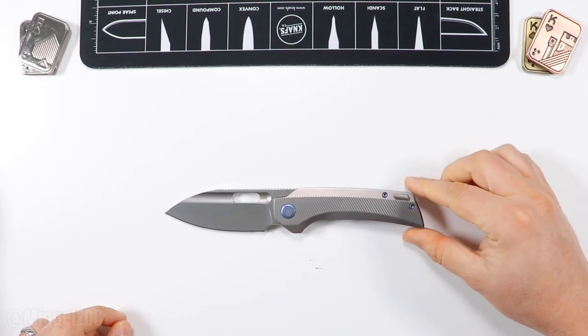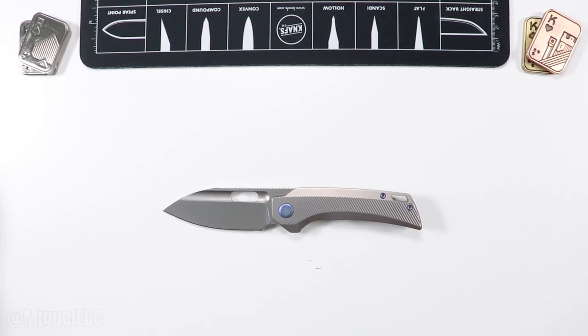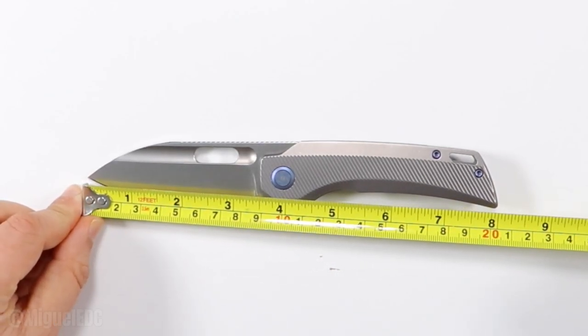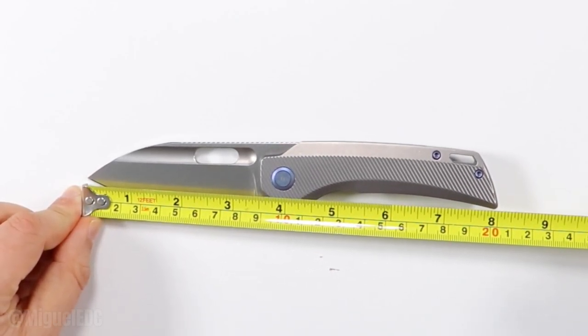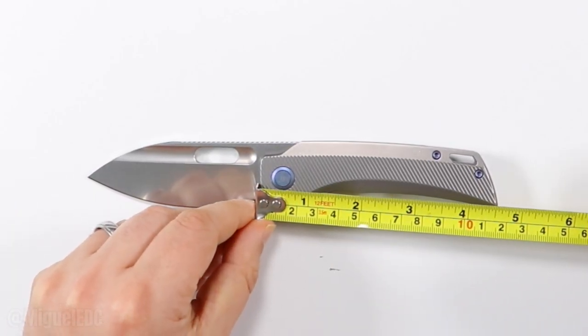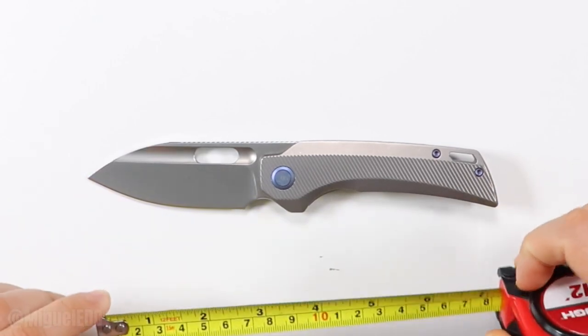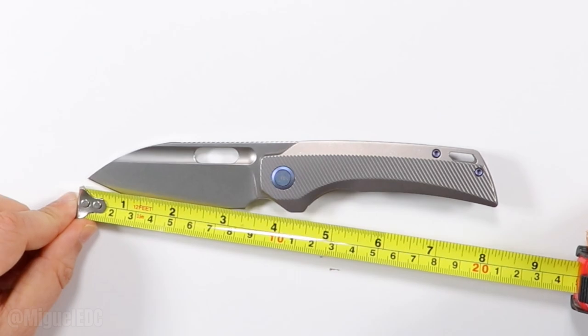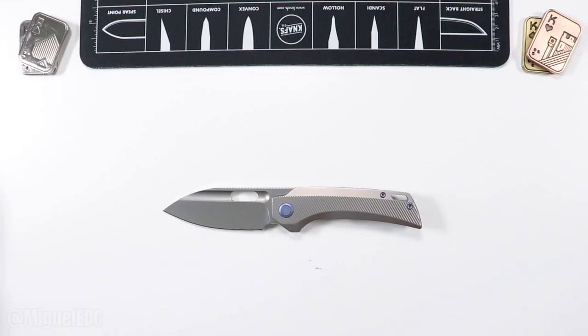Let's get a quick measurement right off the bat. Overall length on this bad boy is exactly 8 inches on the dot. The handle is 4.5 inches, and as far as the blade goes, we have 3.5 total blade with a 3.25 cutting edge. Those are your measurements.